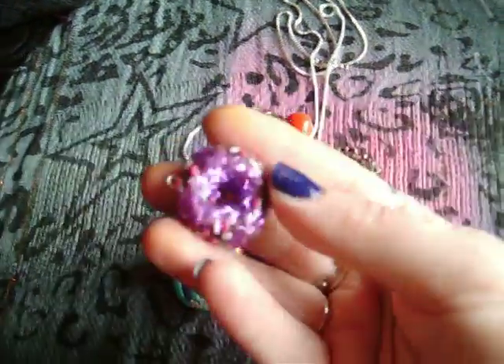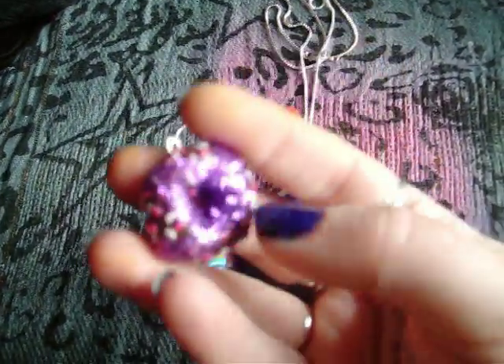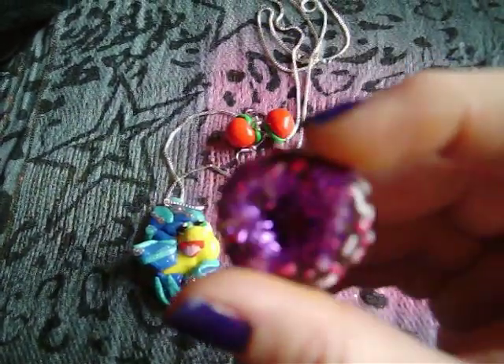And then this glittery donut. I don't know if you can see really well on the camera but the drizzle on it is just really, really tinsel glittery purple.